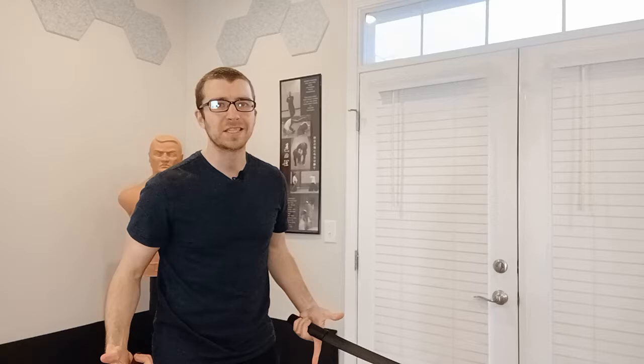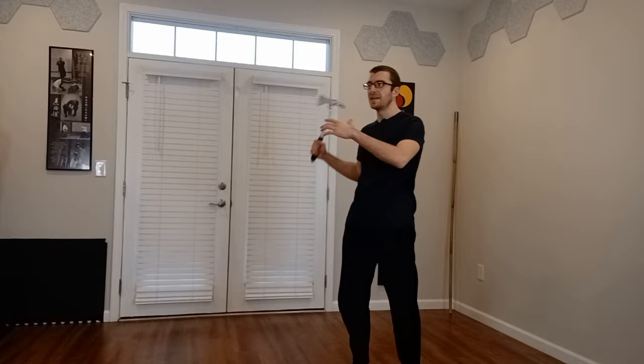One of the big critiques whenever you see paired striking drills done in isolation is that it's not sparring. Keep that critique in mind as we go through our various training methods — yes, paired striking drills are not sparring. Another common training method involves one person feeding lines of attack repeatedly — a one-sided feeder feeding lines of attack, and the other person consistently learning to integrate their movements and their defense against those lines of attack.